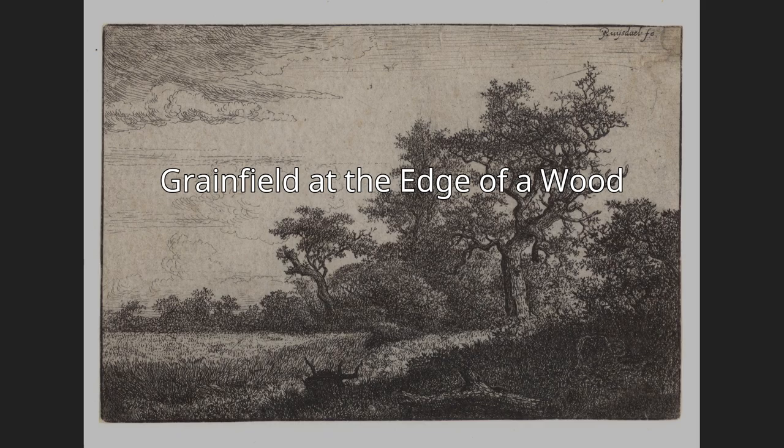Grain Field at the Edge of a Wood, also known as the Cornfield, is a 1648 etching by the Dutch Golden Age artist Jacob van Ruisdael.